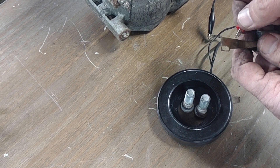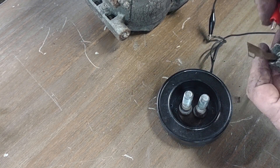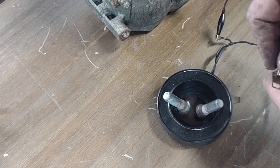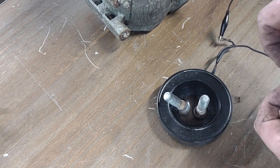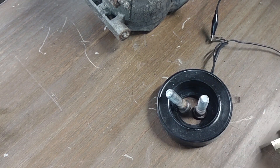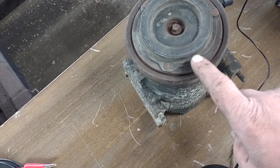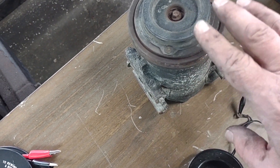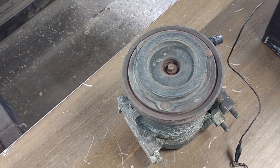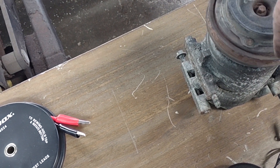When you apply power to the magnet, see what happens — that's what occurs when you push the AC button inside your vehicle. This plate here engages with another plate, very much like the clutch of a manual transmission car. It engages with the pulley, the pulley spins the shaft inside, and compresses the AC.